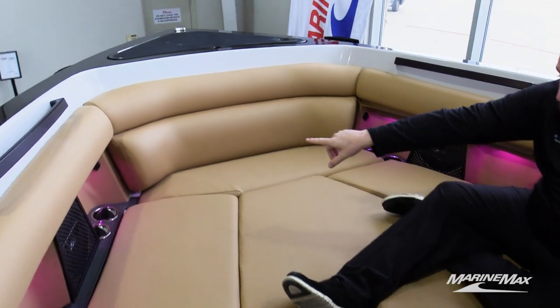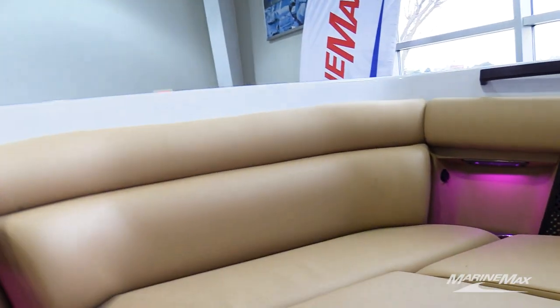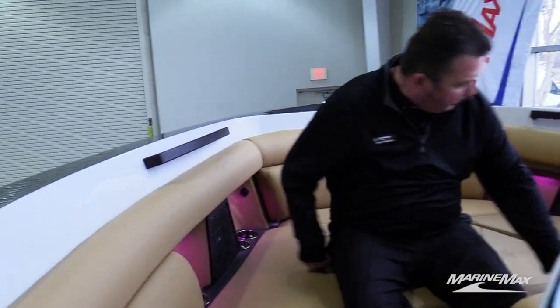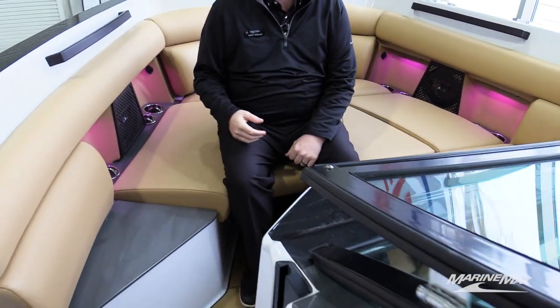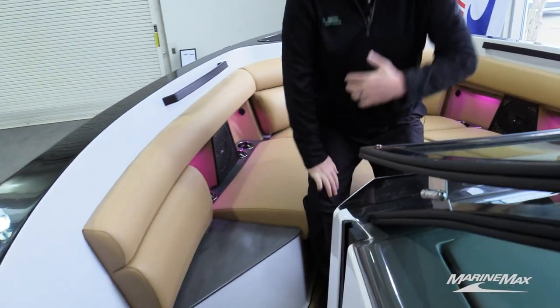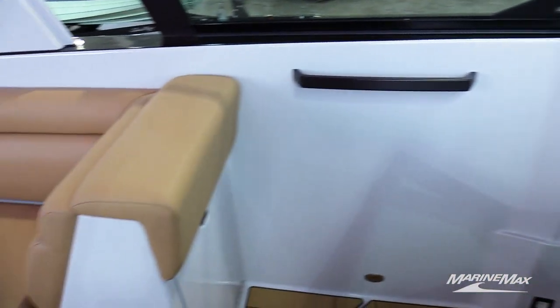There are double USB ports built into all of the mouse-hole cutouts, four cup holders on each side, and an additional stereo control up front. All the stereo is zone-controlled, so you can turn the music up in the bow, cockpit, or transom independently — if people are swimming off the back of the boat, you can make that volume louder without deafening everybody inside.